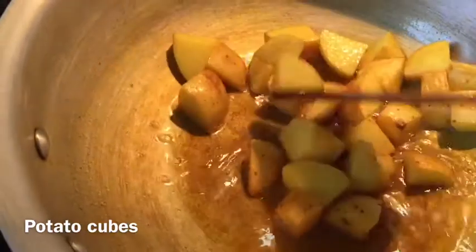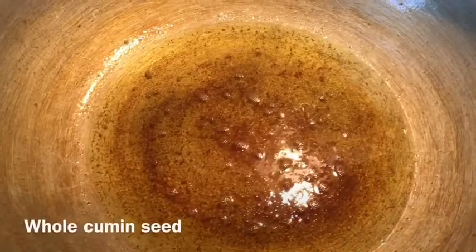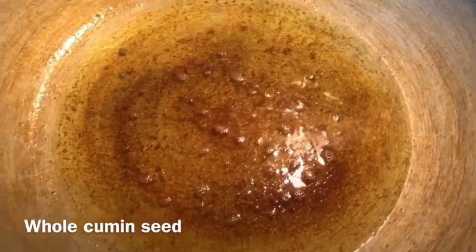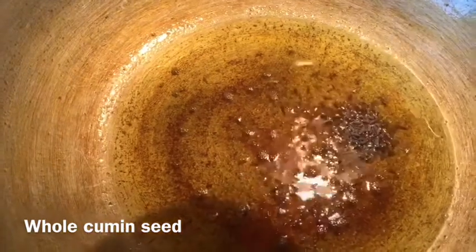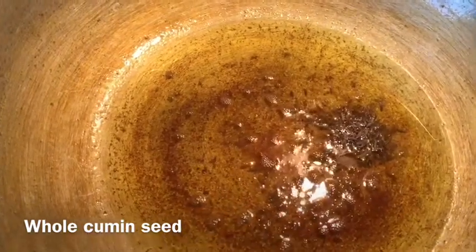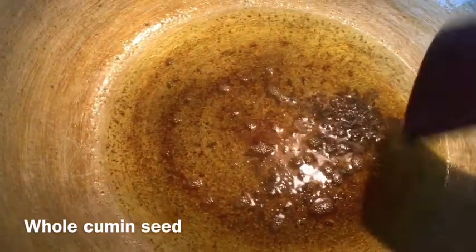Now I will take these out. After frying the potatoes, in the remaining oil I am now adding 1 teaspoon of whole cumin seeds. Adding the whole cumin seeds to the hot oil gives the curry a very nice flavor.